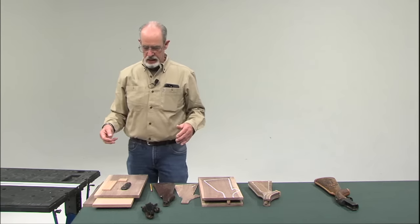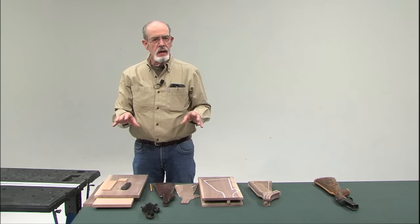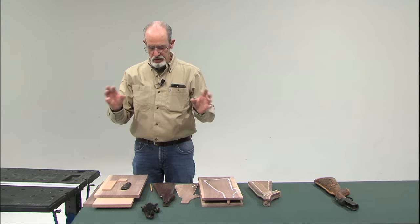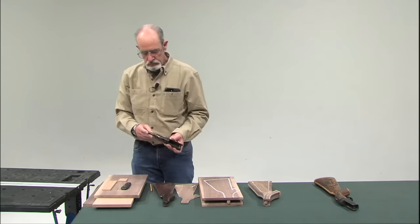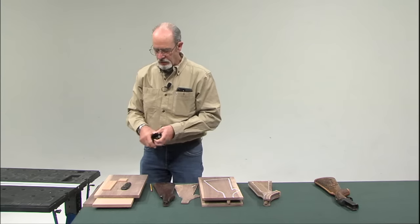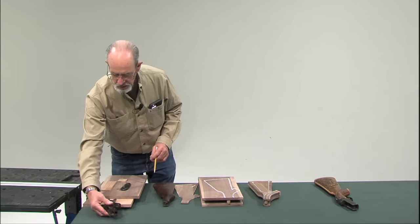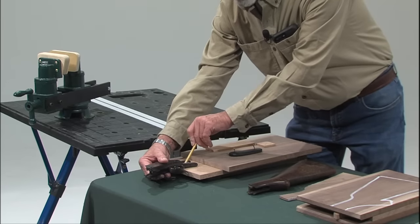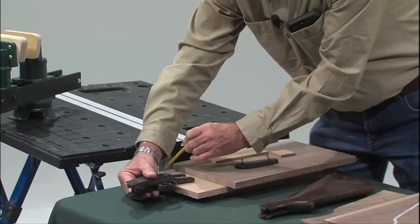There are two basic ways to connect the receiver to the gunstock. We're going to cover the one area where you've got a center screw holding the stock on. I start with the center piece. I'll lay the receiver here, scribe it with a pencil, and then cut it here.